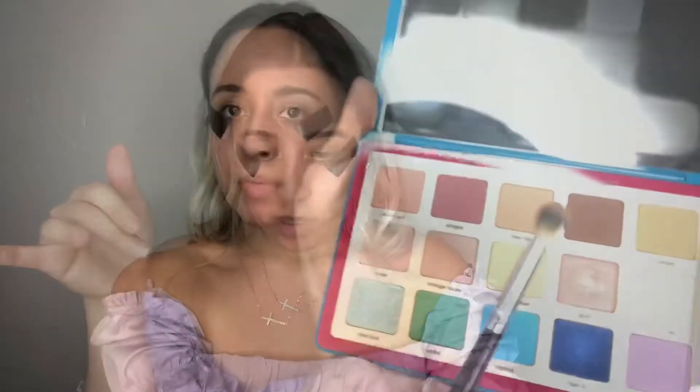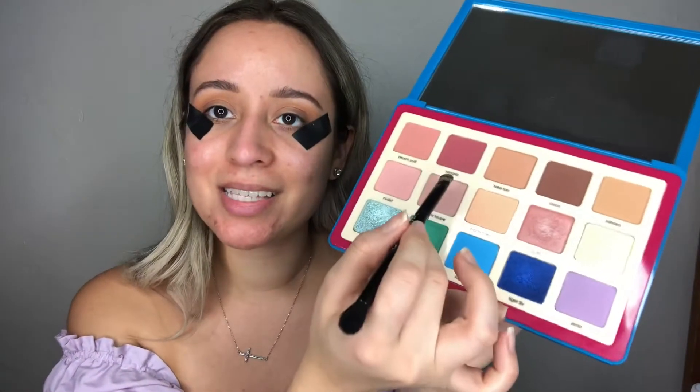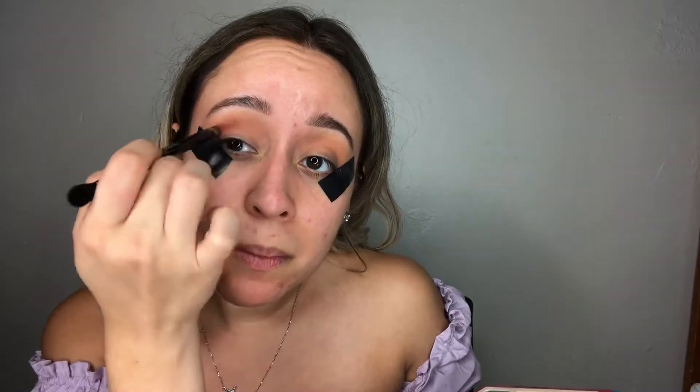We're going to use Fake Tan as our transition color to bring all the colors together. Then I'm going to go ahead with the color Sangria and use the blending side of the brush to really blend those colors together.